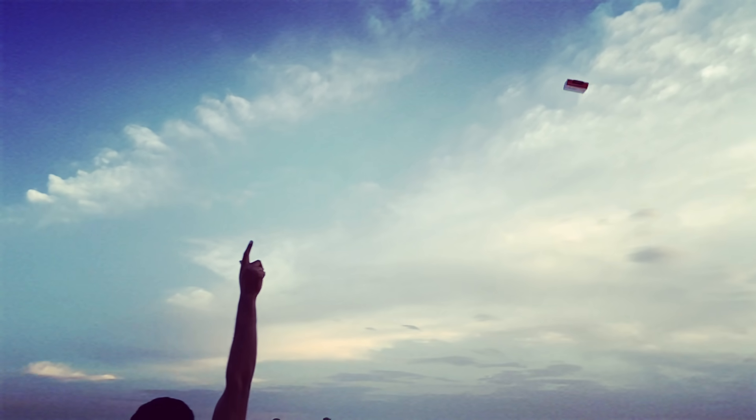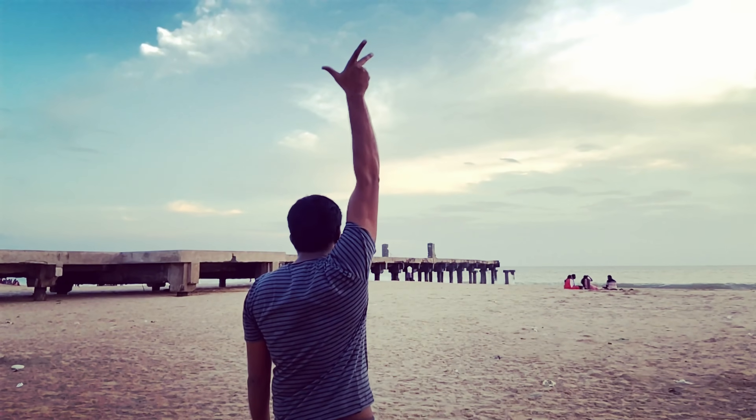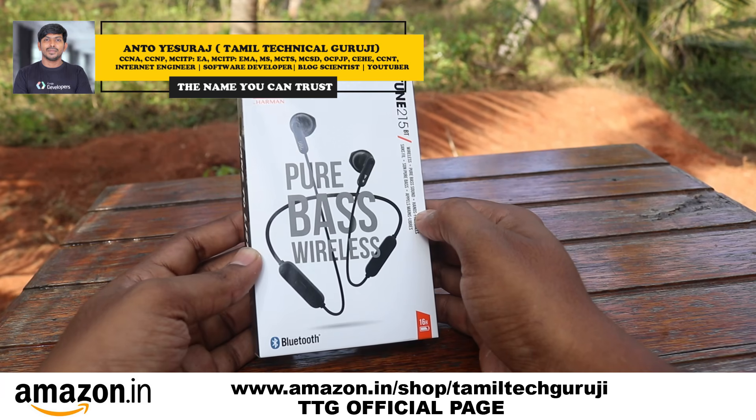Hello, I'm going to unbox a super awesome headphone, which is JBL. JBL, if you want to hear your brand name, you will be able to hear your brand name. I am an audio device expert.